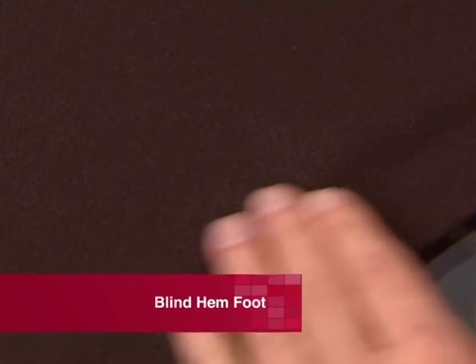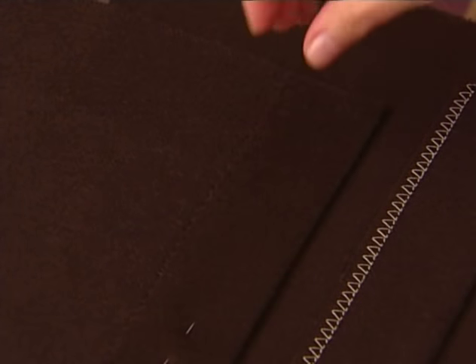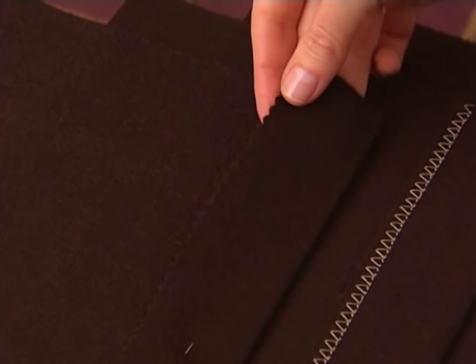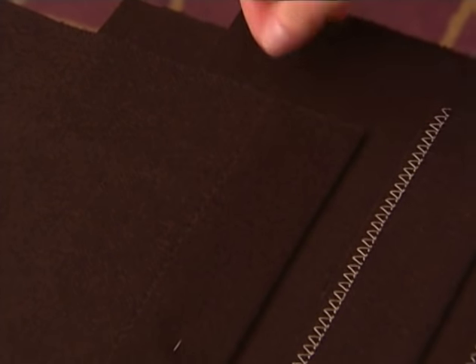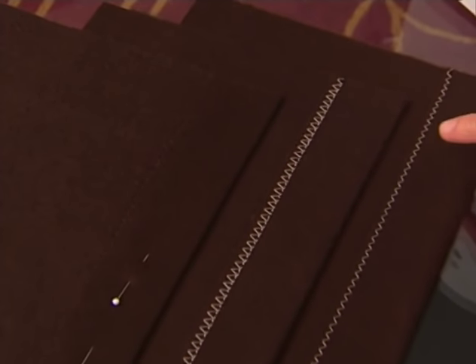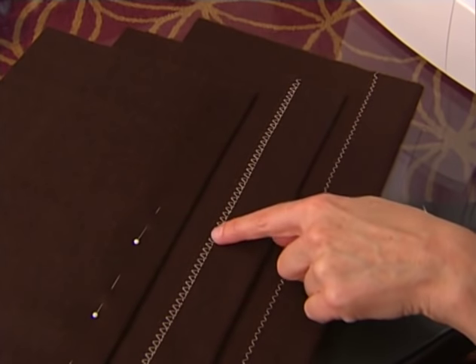The blind hem foot makes it quick and easy to sew hems on garments and home decor projects. There are various styles of blind hem feet, but what they have in common is an extension at the front of the foot for guiding the fabric fold. To make a blind hem, first turn the hem up to the depth you want, then press. Finish the raw edge of the fabric with a zig-zag stitch, over-edge stitch, or trim with pinking shears.